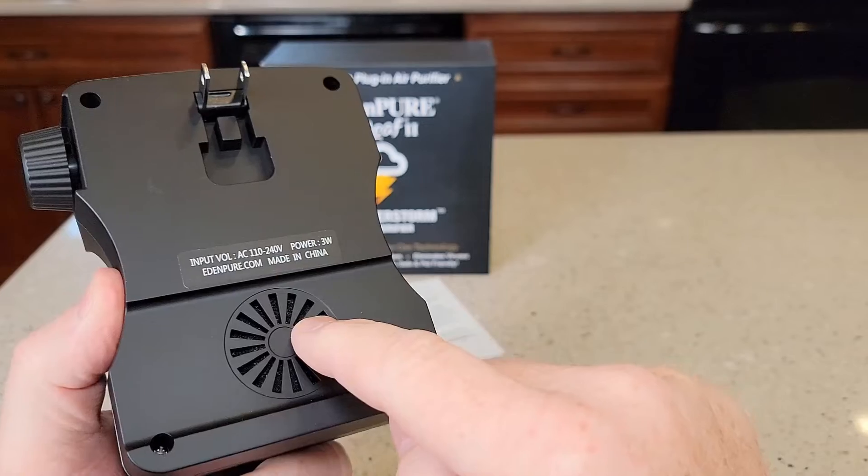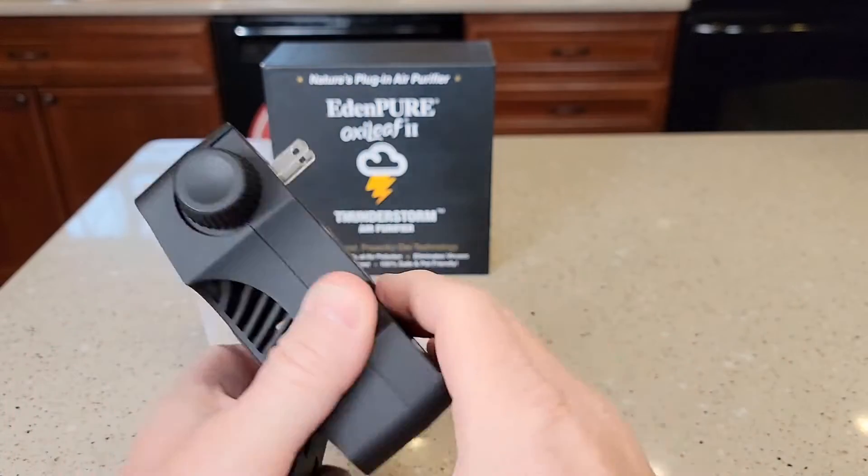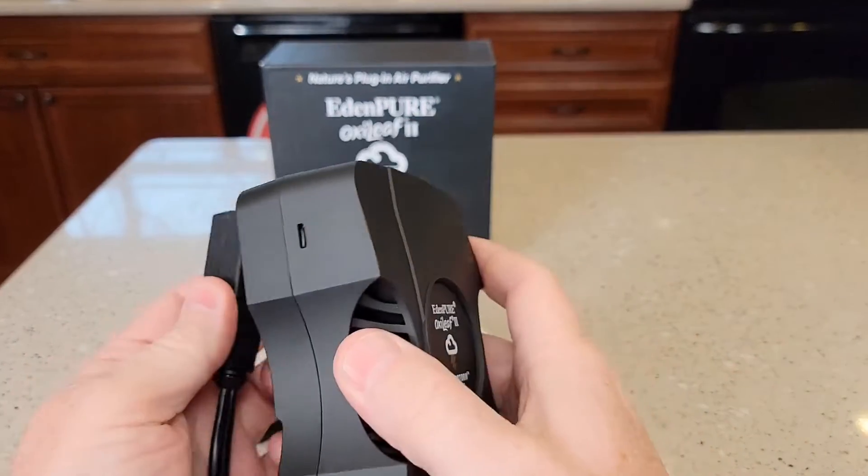Very simple to operate. There is a fan right here — this is the intake, so it's going to draw air in. Air is going to come out these vents right here. So let's plug it in.